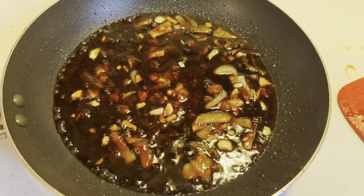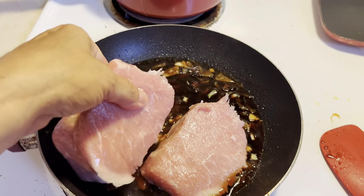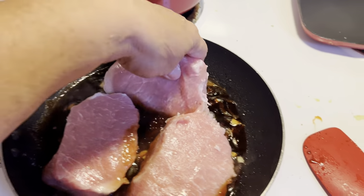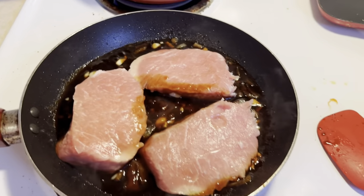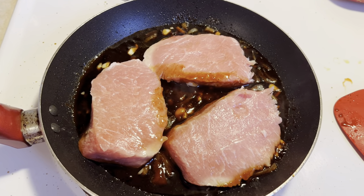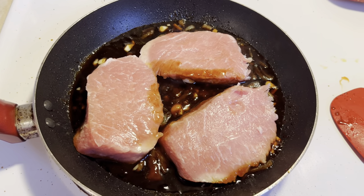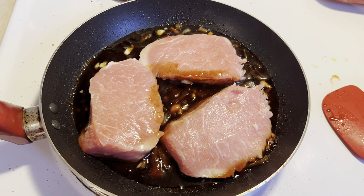Now we add the pork chops. It is time to add the chops and let them cook in the sauce. If you find the sauce is too salty or you want a looser sauce, add some water.